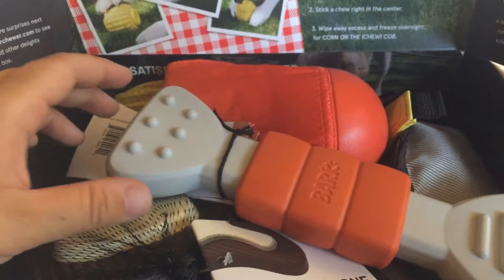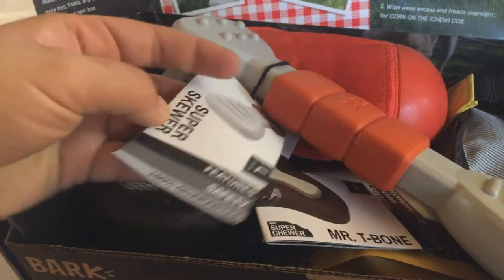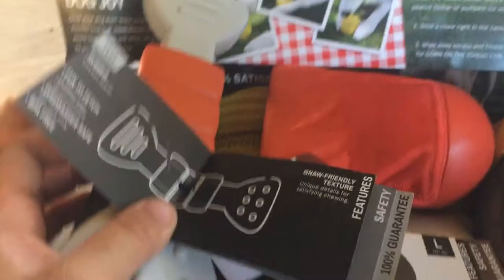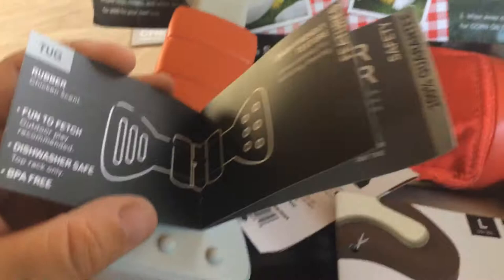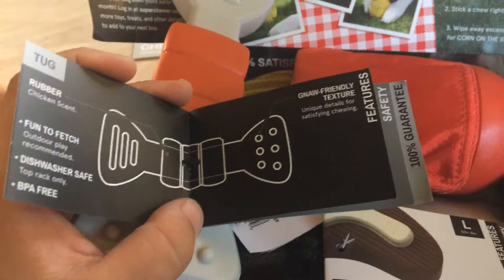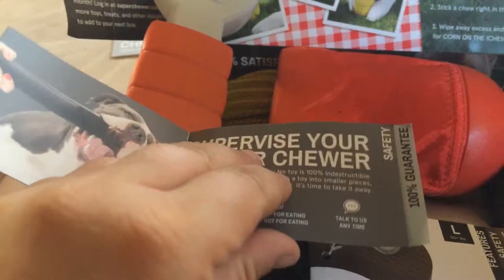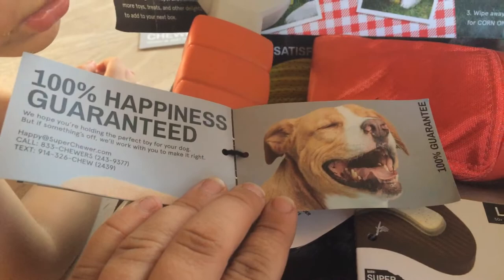Excuse the children in the background — they're unavoidable. The toy on top is the Super Skewer. It's a large dog toy because I have a Malinois and a Catahoula Leopard Cur, and they are big dogs and tough on their toys. It has chicken scent and is apparently meant for fetch. It is dishwasher safe, BPA free, and not for eating — just for chewing.